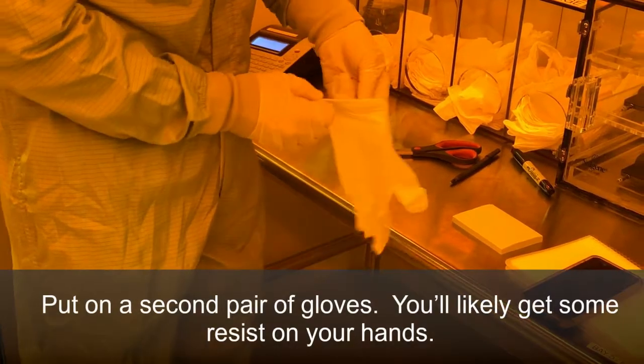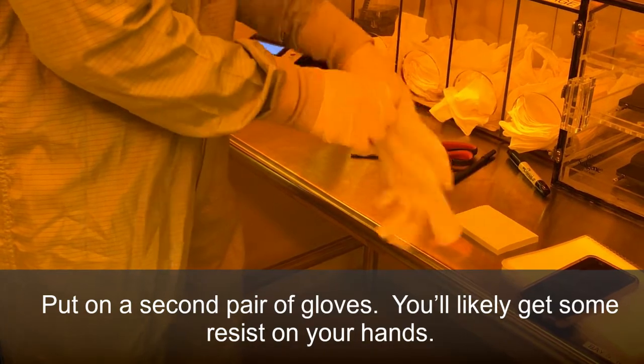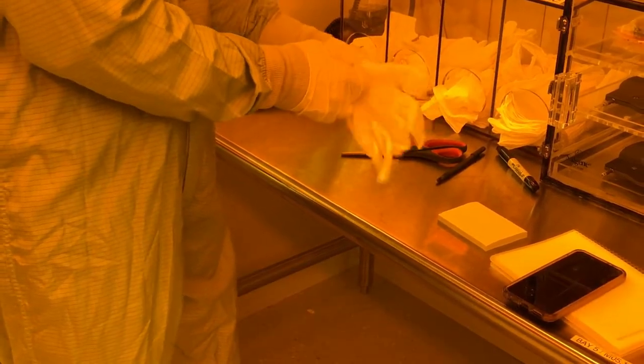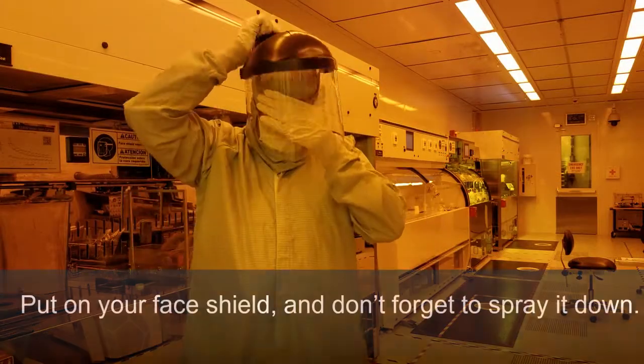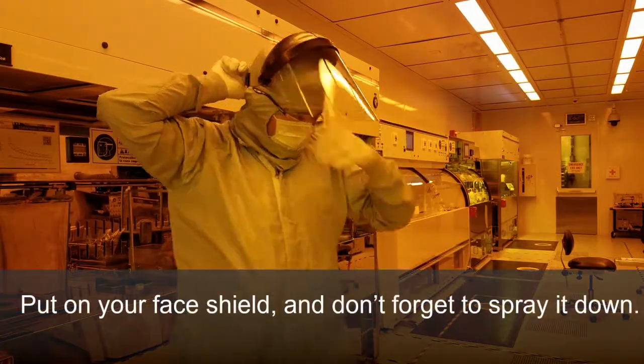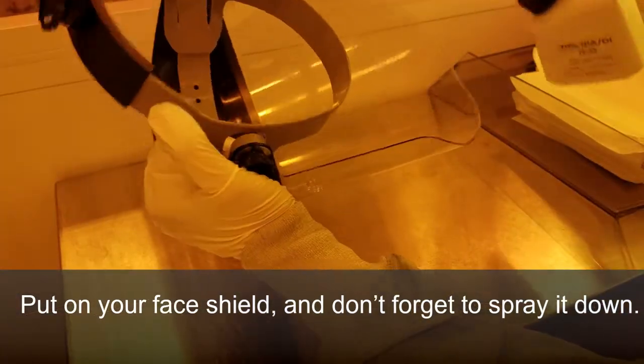Put on a second pair of gloves — you'll more than likely get some resist on your hands. Put on your face shield. Don't forget to spray it down.